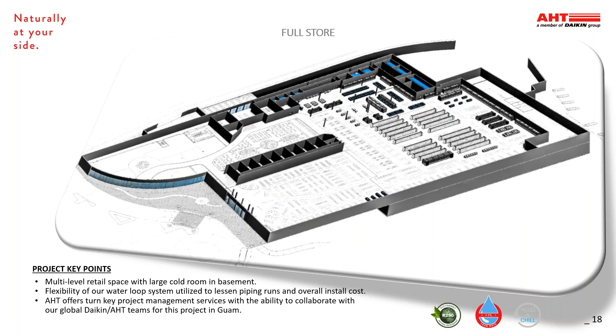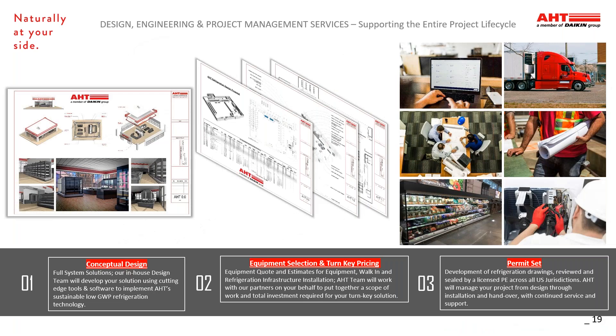This full store construction project is in the design phase and utilizes the flexibility of our water loop system to lessen piping runs and overall installation costs. AHT offers turnkey project management services and the ability to collaborate with our global Daikin and AHT team for this project in Guam. AHT offers design, engineering, and project management services supporting the entire project lifecycle. We start with the conceptual design developed by our design team to implement AHT's sustainable low GWP refrigeration technology. Next, the equipment selection and turnkey pricing provides you with a scope of work and total investment for your solution. Finally, we provide the permit set of drawings reviewed and sealed by a licensed engineer. AHT will manage your project from design through installation and handover, with continued service and support once completed.